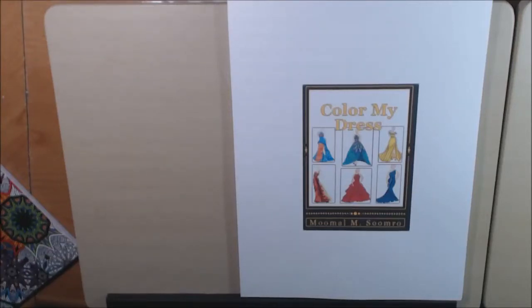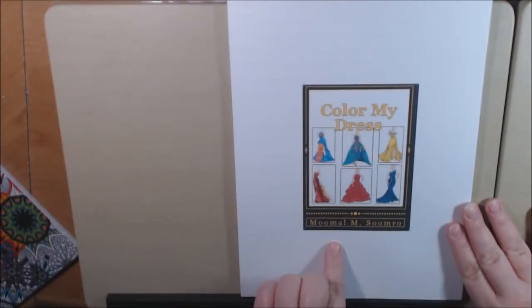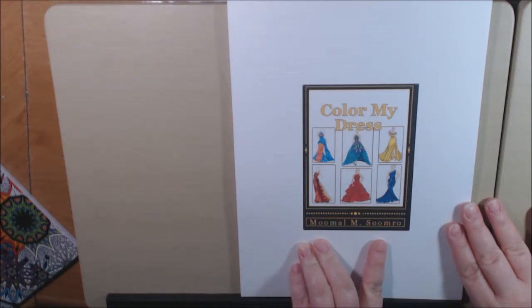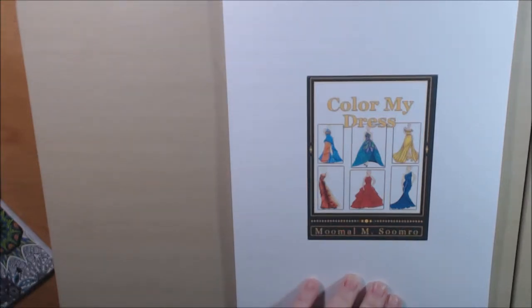Hey everyone, I have a new digital download coloring book today. This one is called Color My Dress by — I hope I'm saying this right — Mumau Sumro.